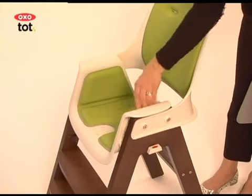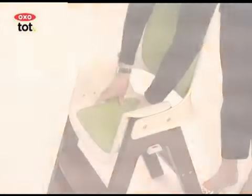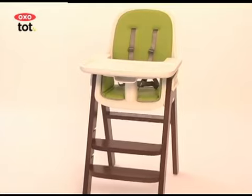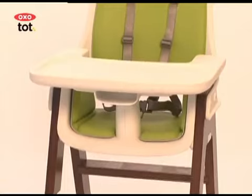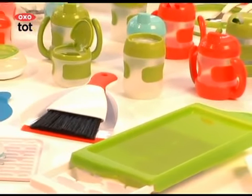The only tool you'll need is a Phillips head screwdriver. An additional seat cushion comes included. The seat, back, and soft cushions are all contoured for comfort and to promote sitting up straight. All are easily wipeable for quick cleanup of crumbs and other sticky messes. The complete line of OXOTOT products covers feeding, cleaning, and bathing.